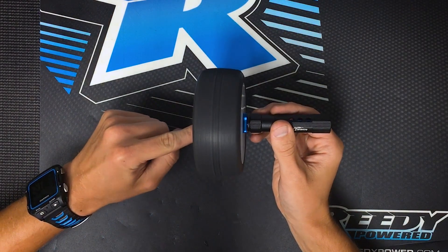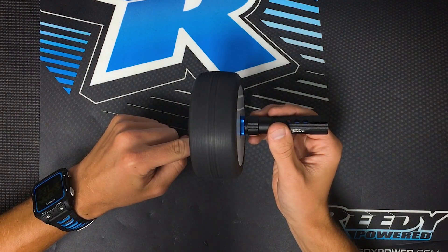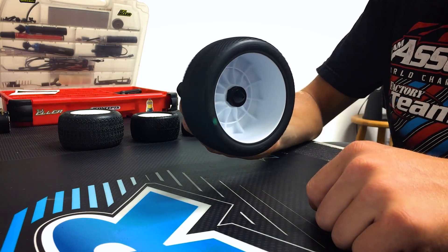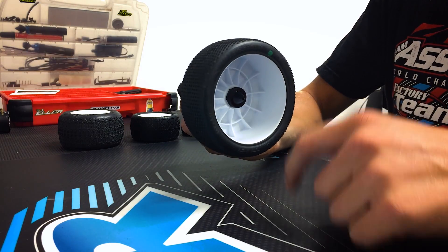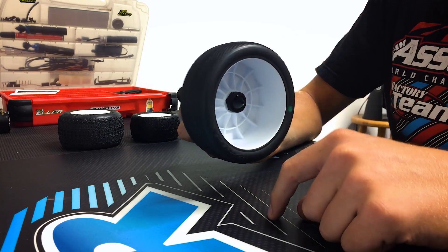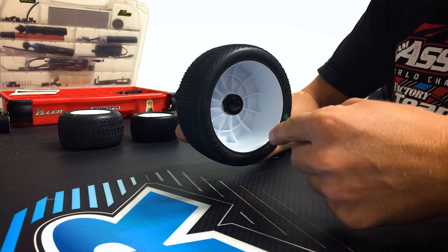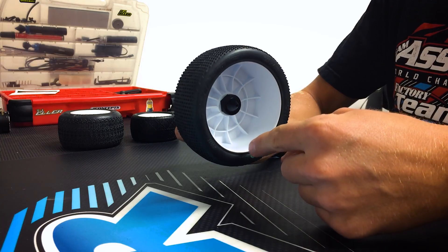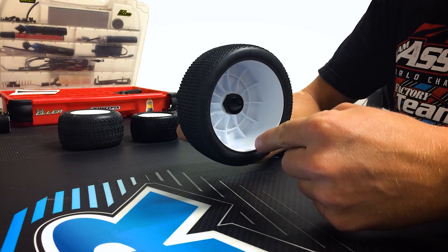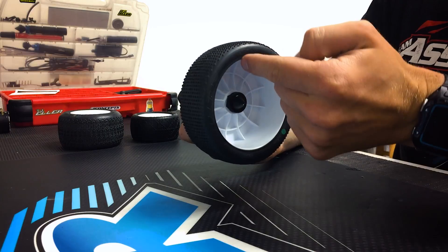So what we're looking for is the tire to fall to the heaviest point. We're going to slow it down just a little bit. Gravity will take the tire to the heaviest point, and it's at this point that we're going to place some balancing clay on the opposite side, which is going to balance out our tire. So we're just going to let this fall and rock back and forth. You don't have to let it stop — eventually you'll kind of know where the heavy spot is. And once we know where our heavy spot is, we're going to put some balancing clay on the opposite side.